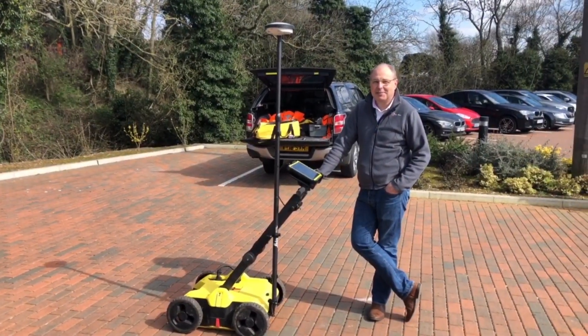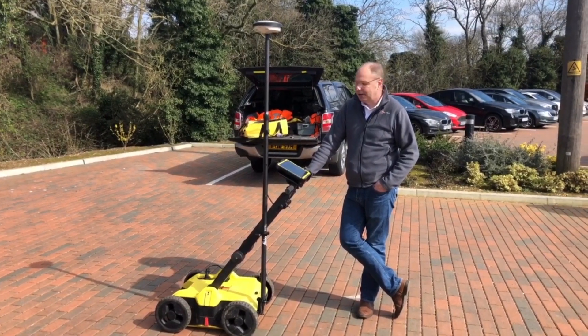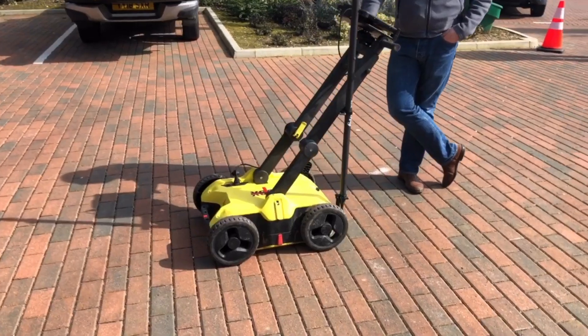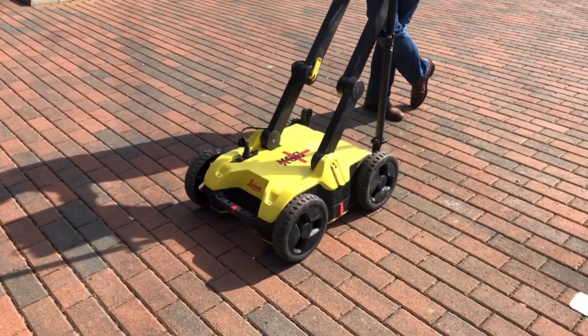Hi, I'm Steve Davis, global trainer for Leica. This is a Leica DSX — our simple, easy to use four-wheeled ground penetrating radar system.